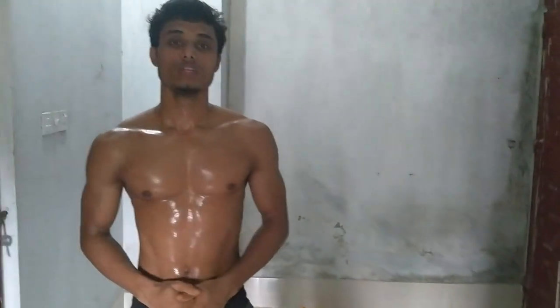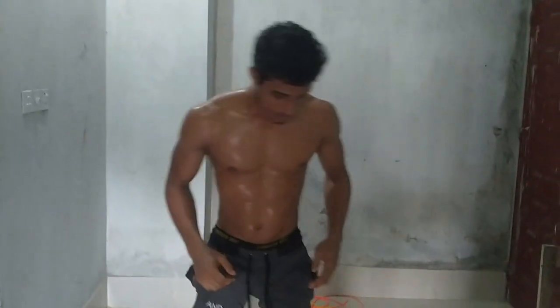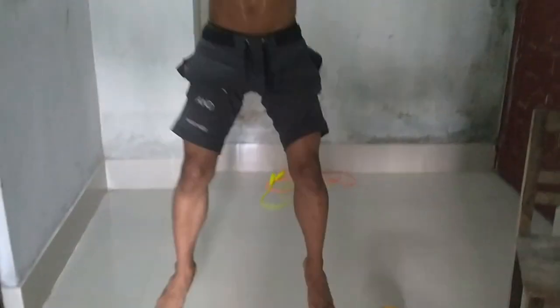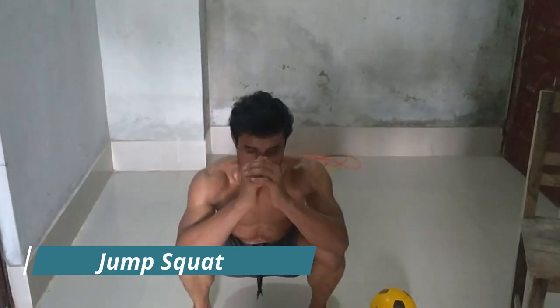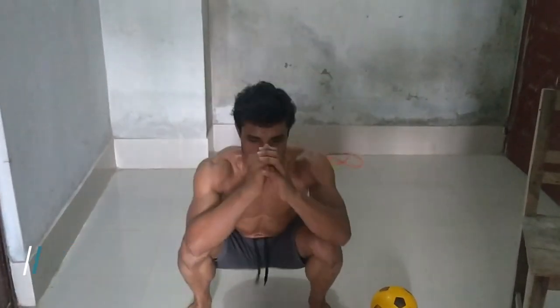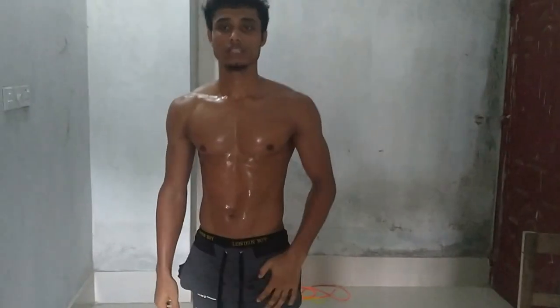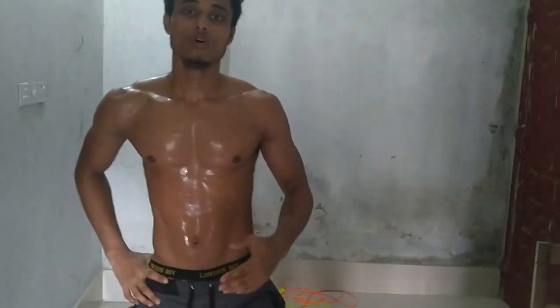When you can do 20 to 30 reps perfectly, then you are going to go for the next movement, and that is the jump squat. Do jump squats for 20 to 30 reps perfectly, then it is time to go for the next movement.